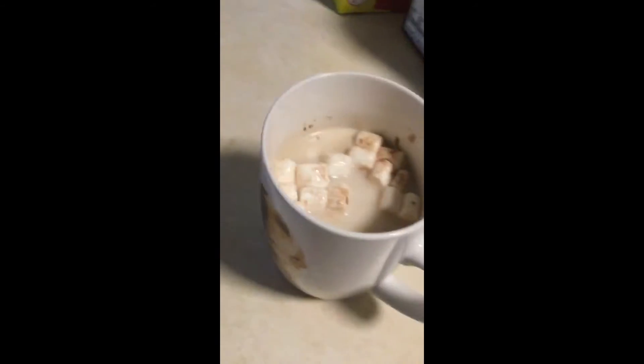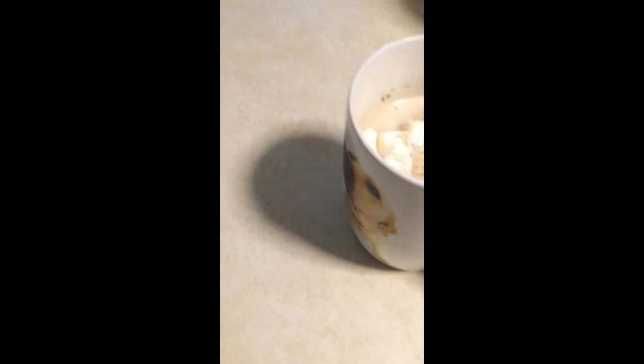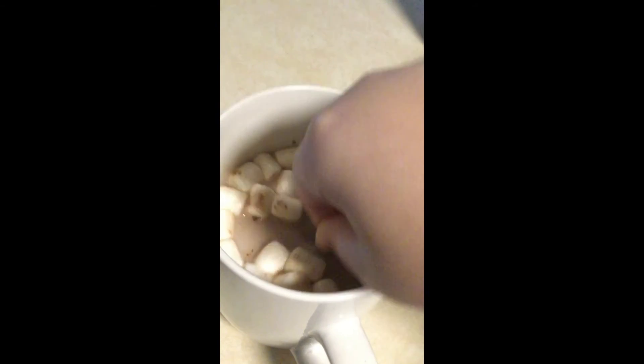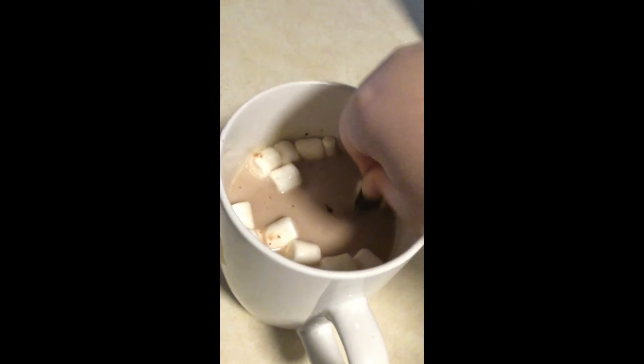I'm going to get something to start. The chocolate melted at the bottom. It fell. There we are. Here we are. It's coming out of the bottom.